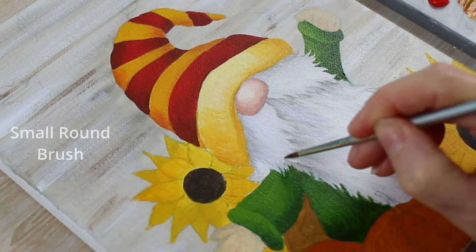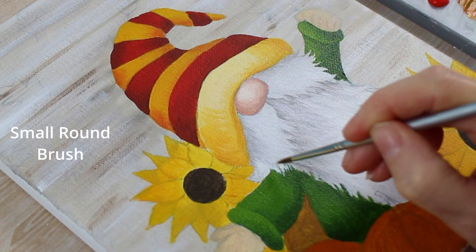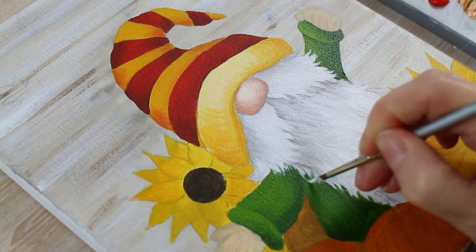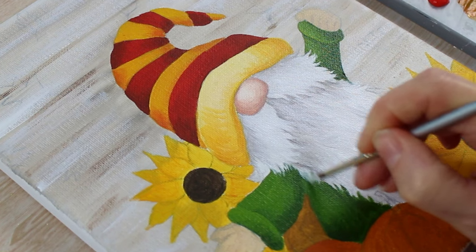Now that his beard and the jacket have dried, I've got my small round brush and we're just going to add a few little highlights and details, soften those edges up a little bit and fluff up his beard.